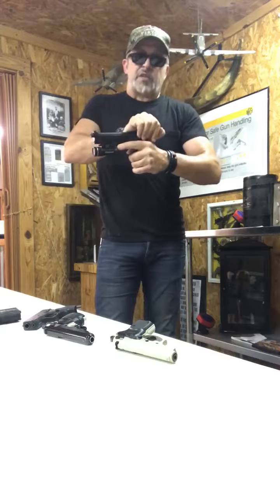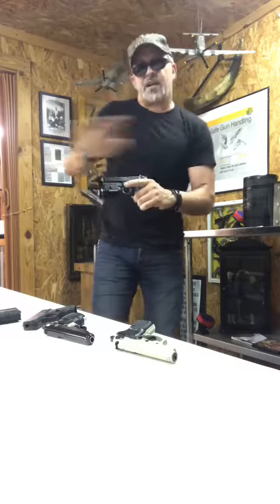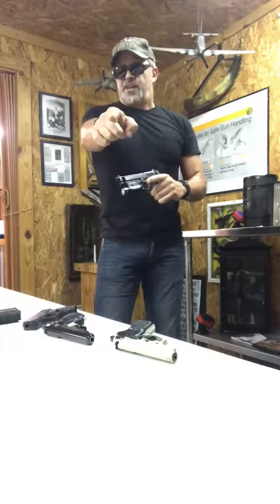Grab the gun in your shooting hand, grab the slide on the rear side of it, pull it to the rear and let it go — it releases the slide stop and allows the slide to go forward. That's the tip of the day.